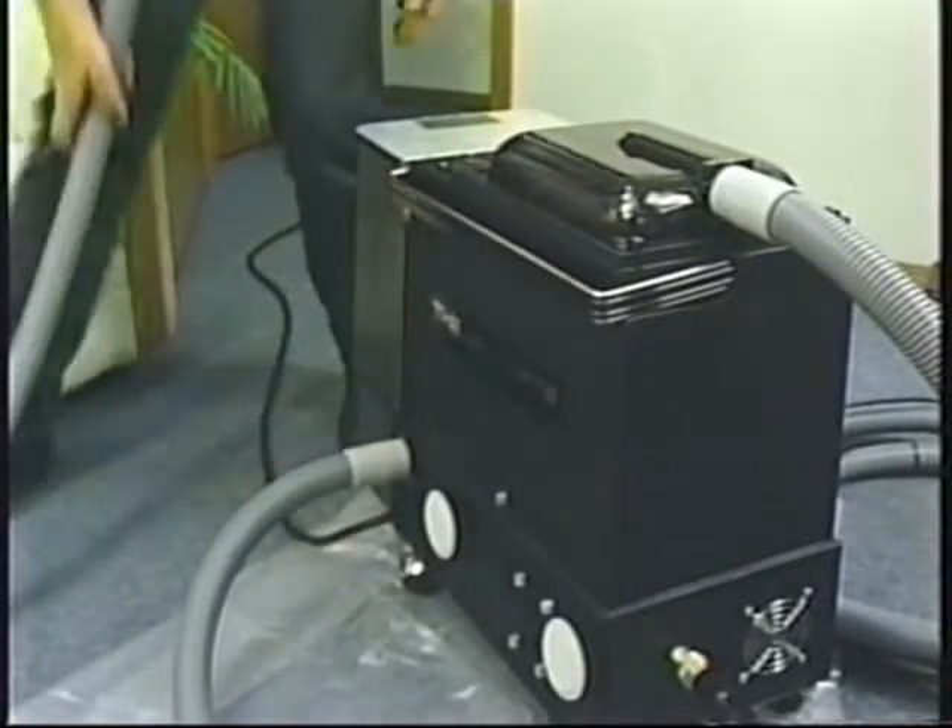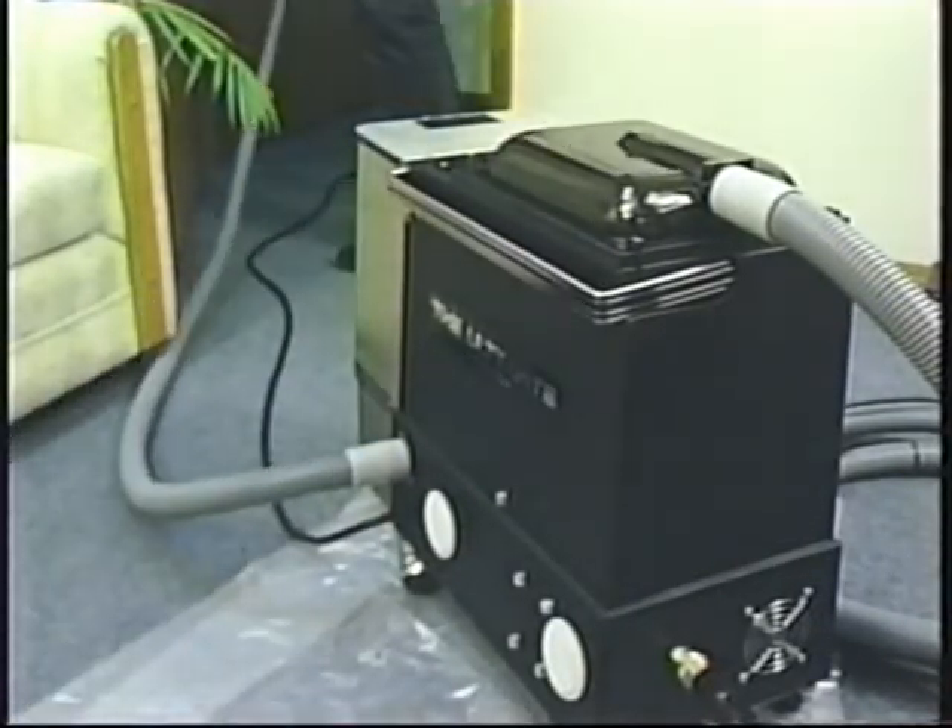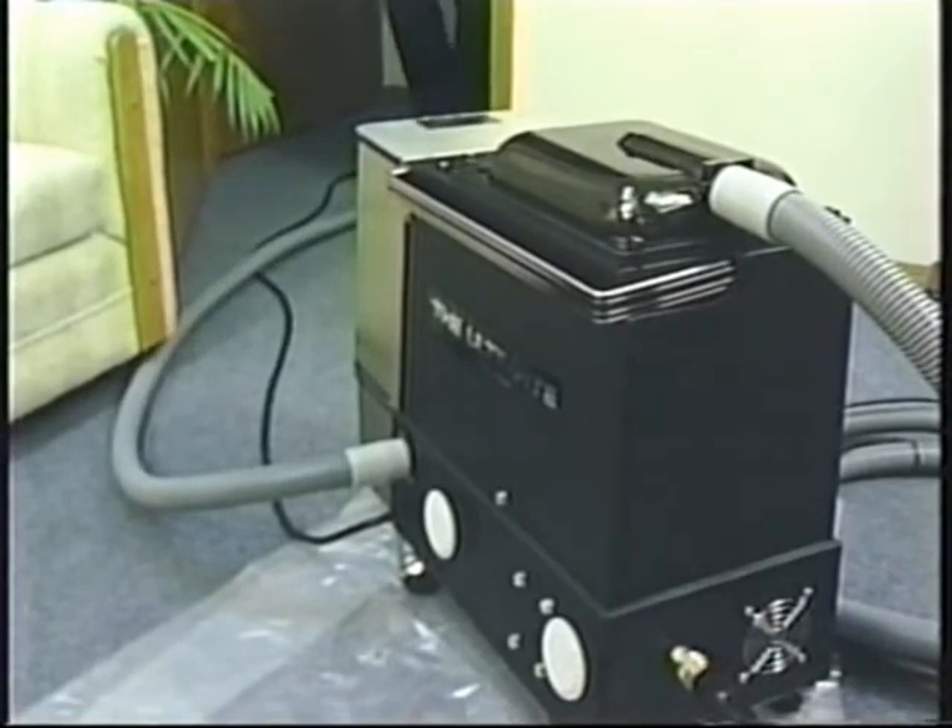When dry cleaning, always hook up the exhaust hose and extend it out into the hallway or out of an outside door or window.